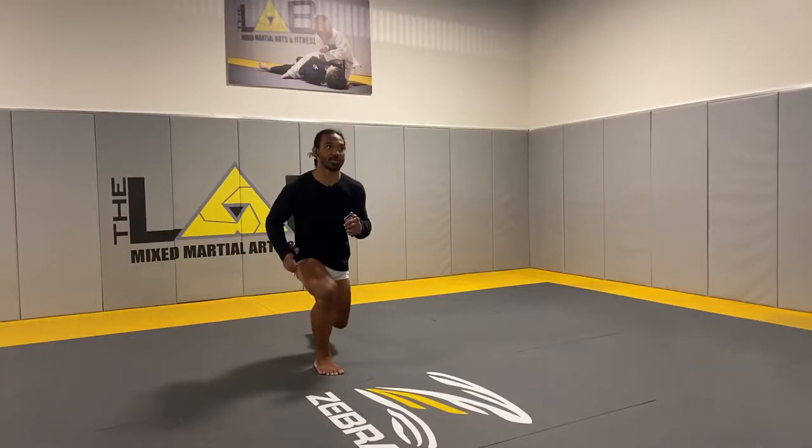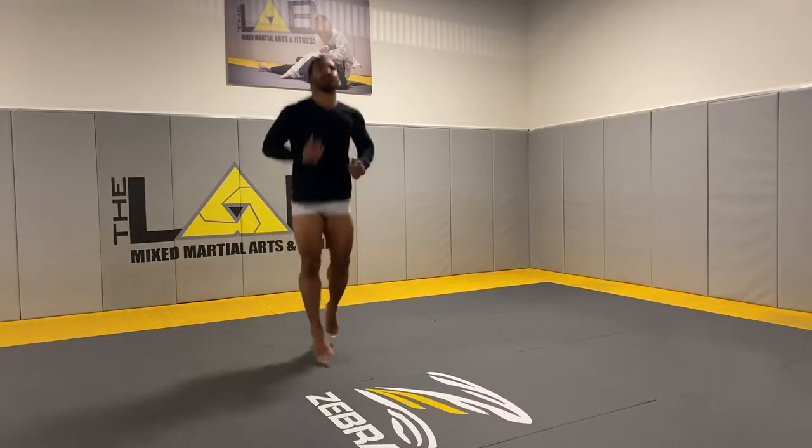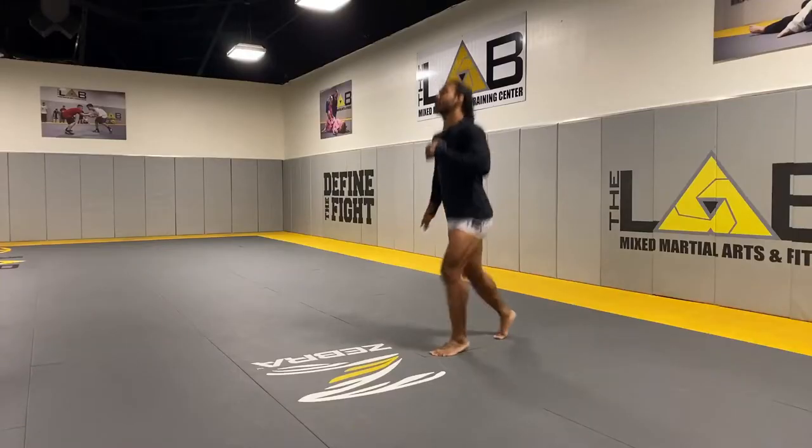The workout for today is going to be 40 sprinters. On these sprinters, the idea is to be explosive. I'm going to start down in a split stance, like a squat stance. I'm working on just my explosion up. These are called sprinters — almost like a sprinter position — really working on just firing and being explosive. Not trying to get height on this, but I do just want to be explosive into my next stance.